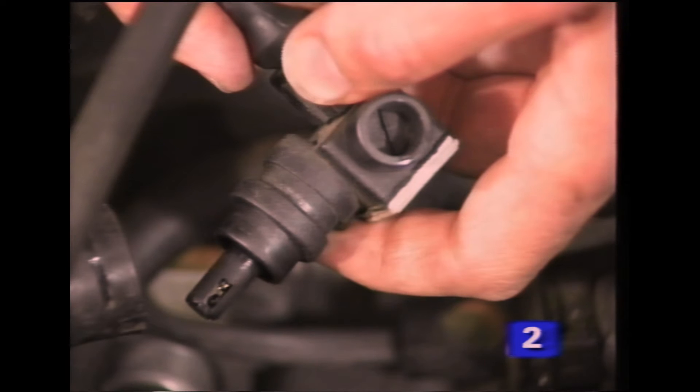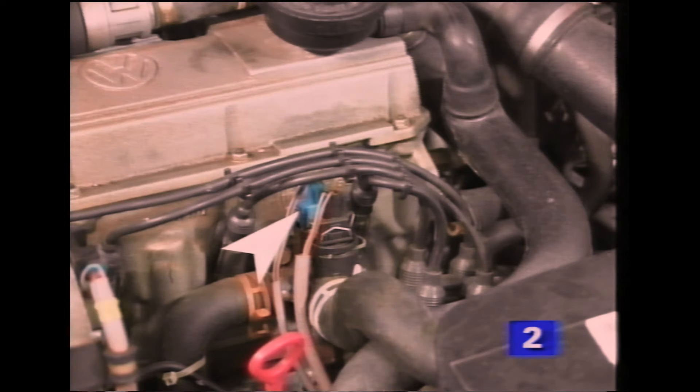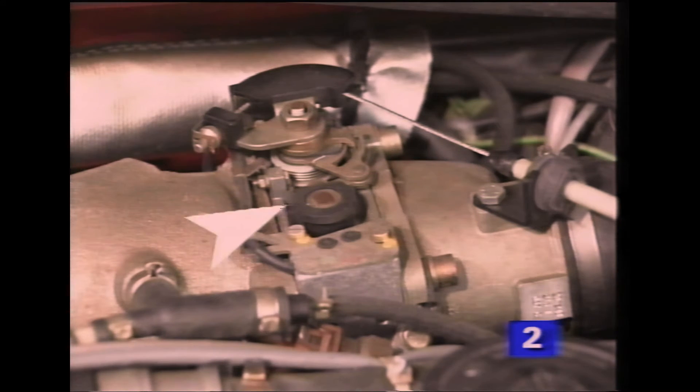The temperature sender also houses the CO adjusting screw and potentiometer. Other information senders such as knock control, coolant temperature and throttle switches are located in similar positions to previous models.